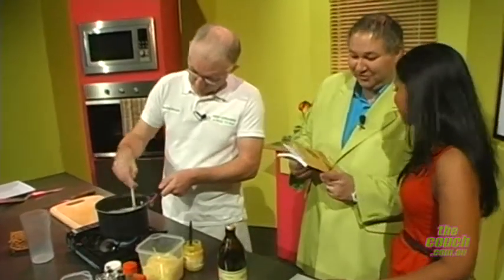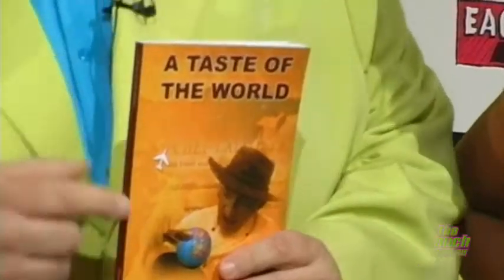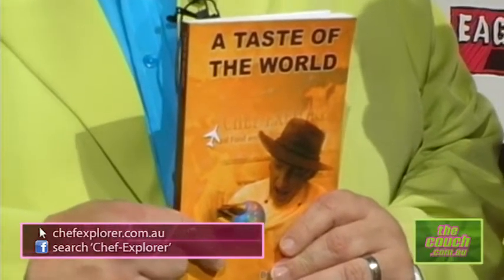Look what I found on the shelf — what a great book. Is there a special on this book? In the shops it's $22, but on my website it's on special for $18. And if you want to buy someone a present, you can get two for the price of one — just go to my website, order on PayPal, and send me an email to say you're a viewer, and I'll send you two for the price of one. Signed books.